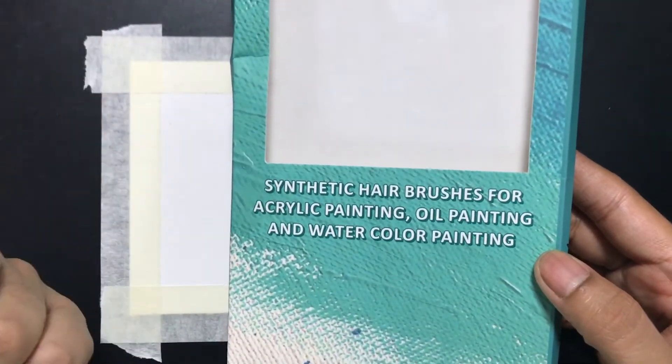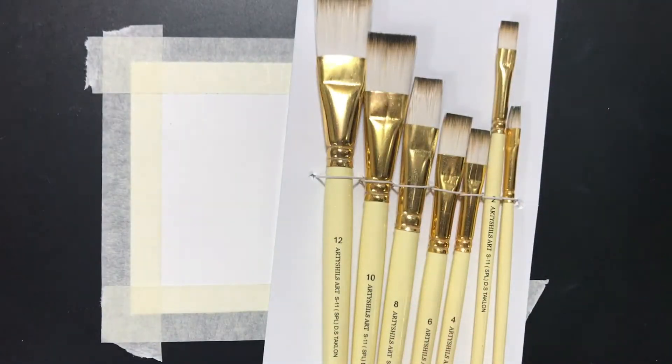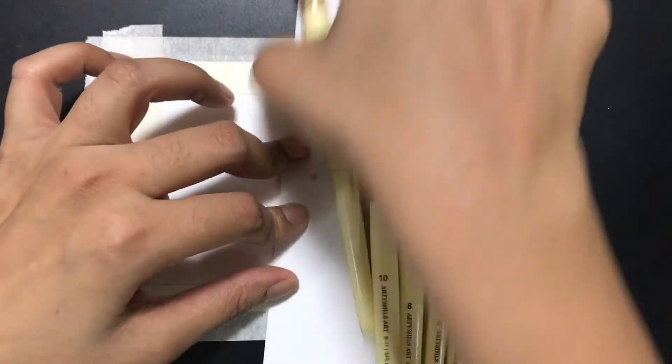If you've seen my earlier unboxing of the Artichels round brushes, you'll know that these come in very nice packaging. They also come with a personalized note. Now let me try these out.